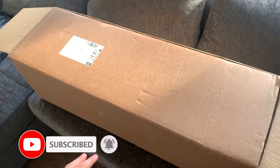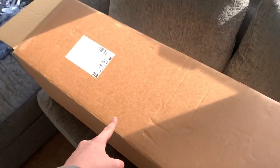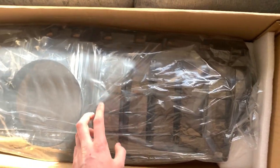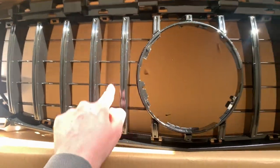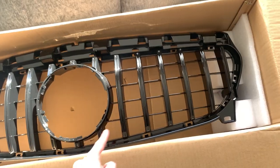Welcome back to a brand new video guys. Today what we've got is some modifications for the CLE — the new front grille, the GT style Panamericana. I've gone for the full black look. I have to use my Mercedes badge that I've already got in the car. Let's get this fitted — I've never done this before, I have no idea how well it's gonna go.